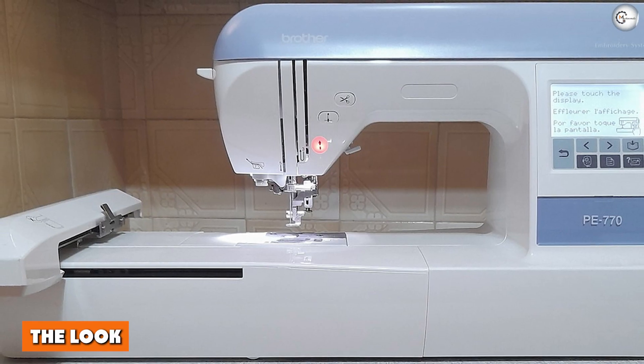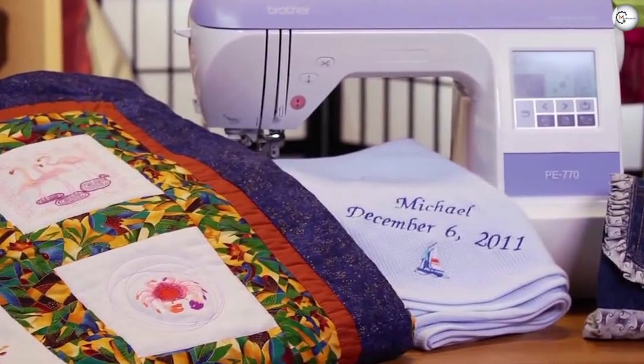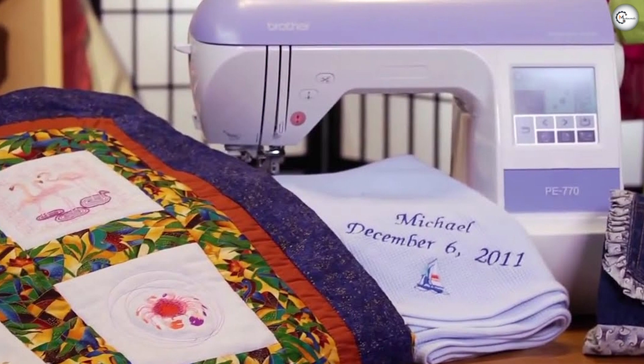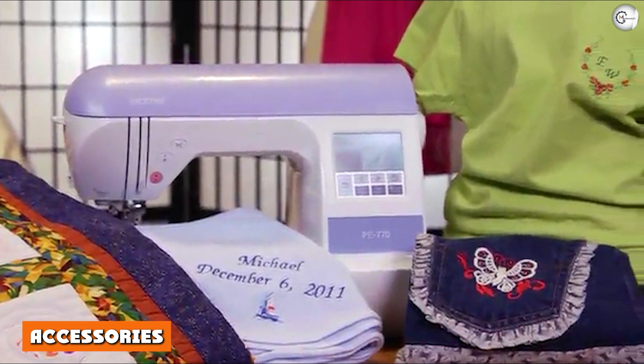The look: the Brother PS770 is a modern-looking machine that would suit any studio or craft room. Its spacious embroidery field ensures you have enough room to work comfortably, and the blue panel adds an elegant air against the white of the machine, making it an aesthetically pleasing addition to your workspace.